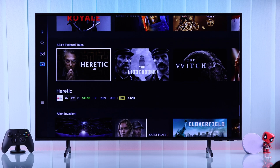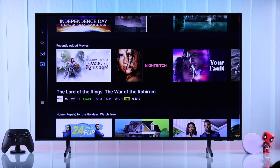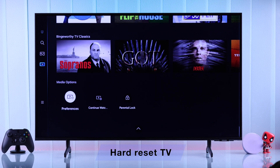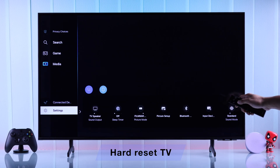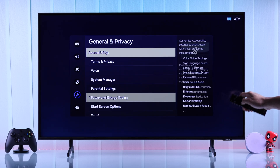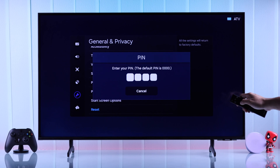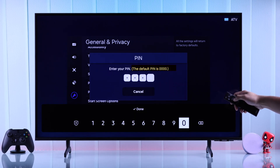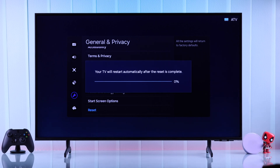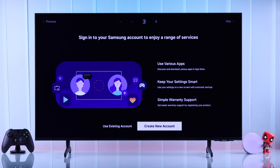But if your TV responds slowly even with other accessories, then the last thing you can do is resetting your TV to factory default. Go to All Settings, then General and Privacy, scroll all the way down to Reset, and enter your PIN to confirm. Note that this will erase everything, and you'll need to set your TV back up and sign in with your Samsung account to be able to install your apps again.